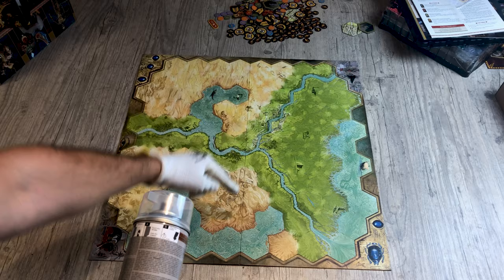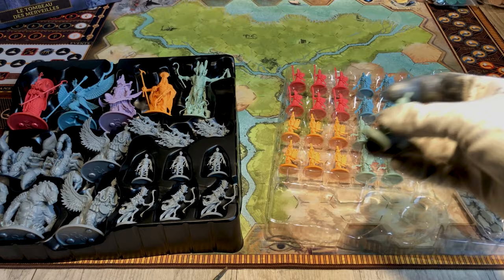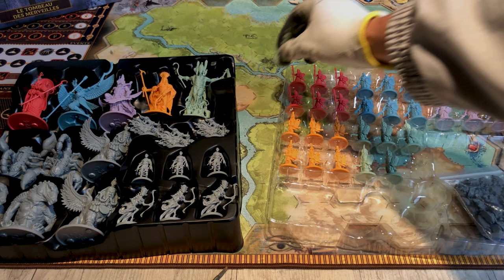Let's move on to painting the miniatures. First step: remove the molds. For this you can use a specific tool, a cutter, or a sharp knife. Try to remove as much mold as possible. Miniatures do not represent units but rather armies that we will move on the battlefield, so we are going to paint them with the same one color — one for each god.